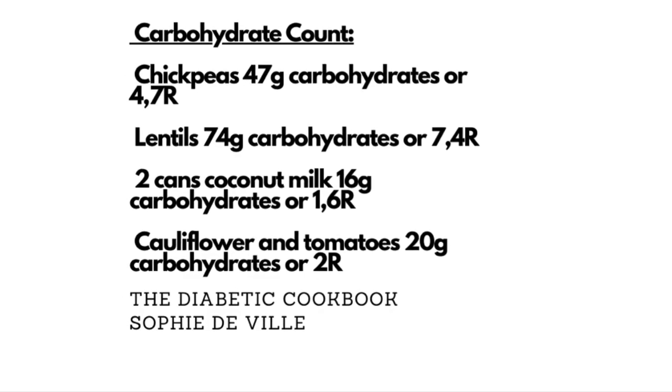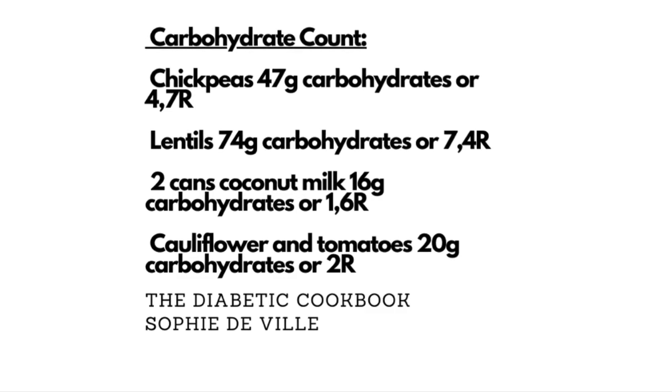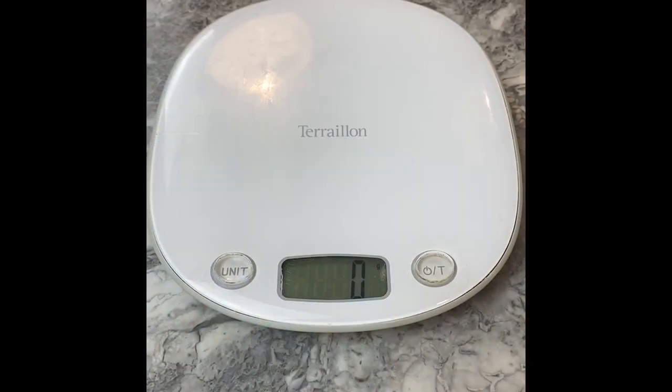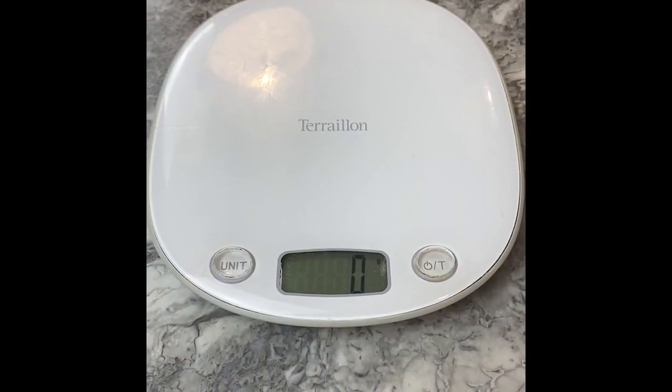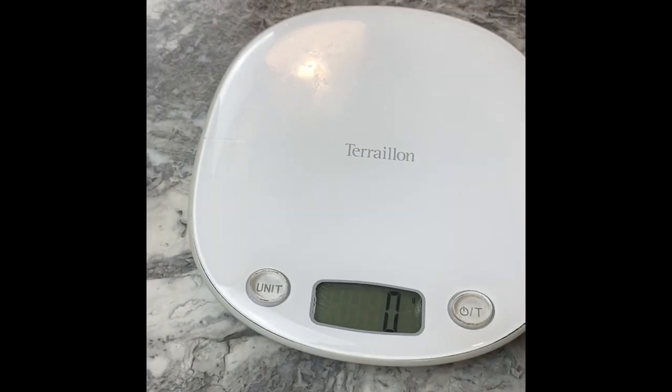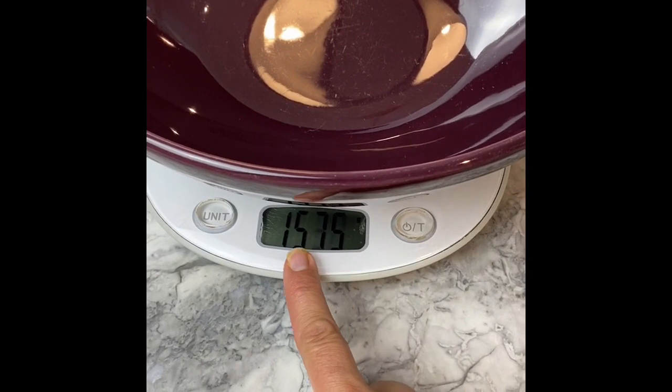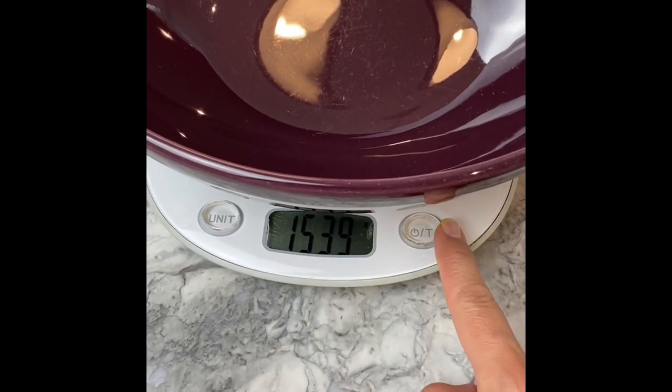Now, whilst this is nicely cooking, you have to make a list of the carbs contained in the recipe. Now that the dal is finished cooking, I took the pan in which it was and I've transferred it to a different pan to check the weight of the food. What you're going to do is take a new recipient and put it on the scale.